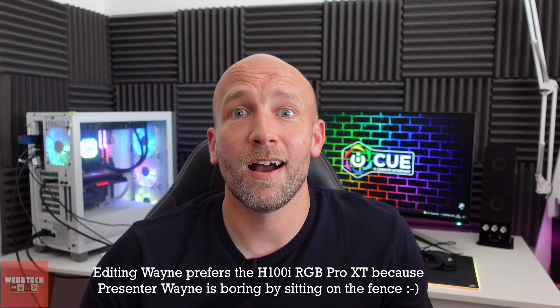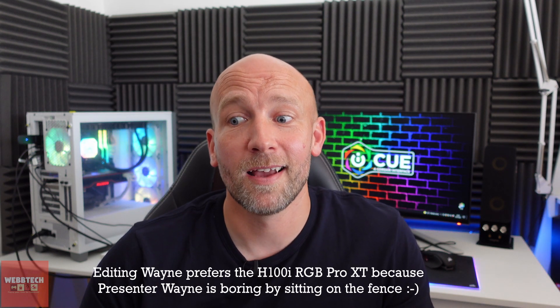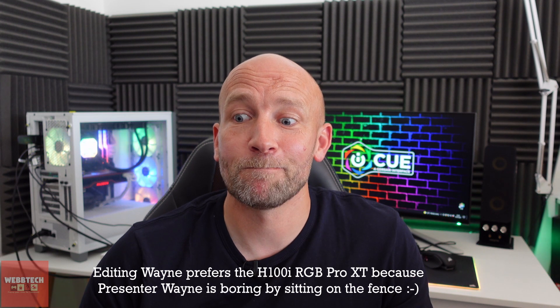My final thoughts are that basically there isn't a lot in it — it comes down to aesthetics, whether you like RGB a lot or just a little, and how much you want to spend on a cooler. If you want a better budget option then the Pro XT is definitely the way to go. I've been using it for a long time and really like it. The Capelix looks lovely but it doesn't really bring anything else to the table — it's essentially the same cooler. It'll come down to personal preference; they're both good choices, so I'll leave it to you to decide. If you enjoyed the video, like and subscribe and I'll see you in the next one.